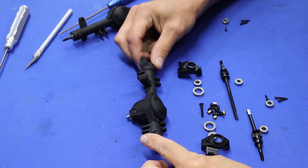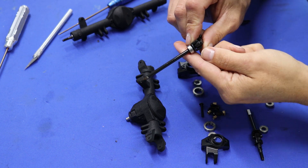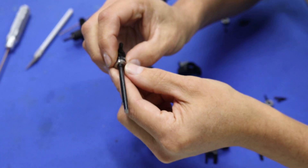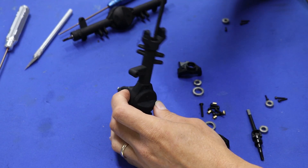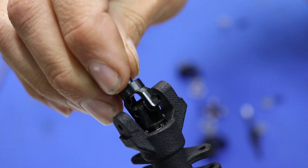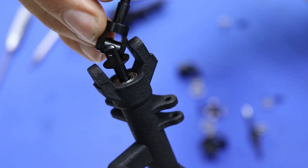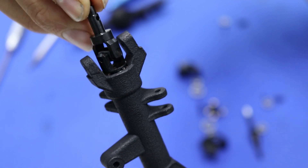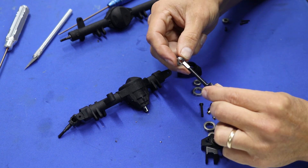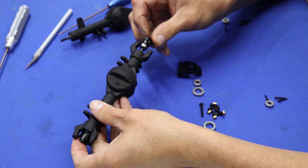Finishing up the front axle: take the long side and put the bearing over top, then that goes in — the long side of the axle. Then the short side: bearing on the short side, and the short side goes in.